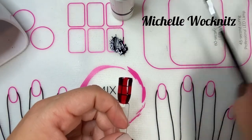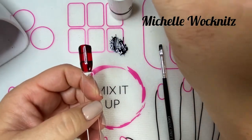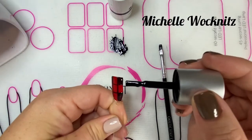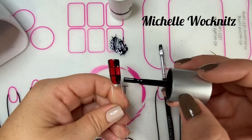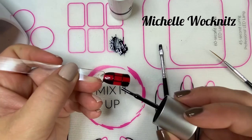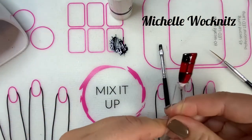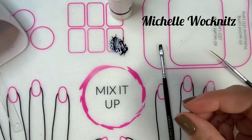I'm going to do another coat of polish in those four corners, just to make sure that I've got the red covered up well. Then another full cure.